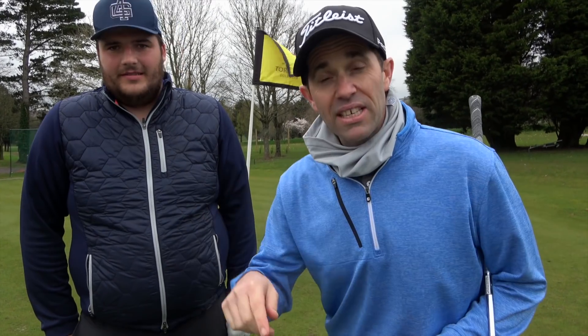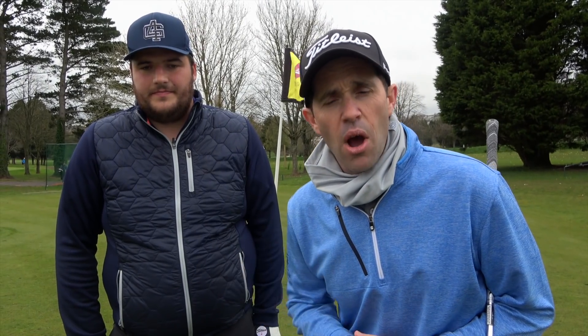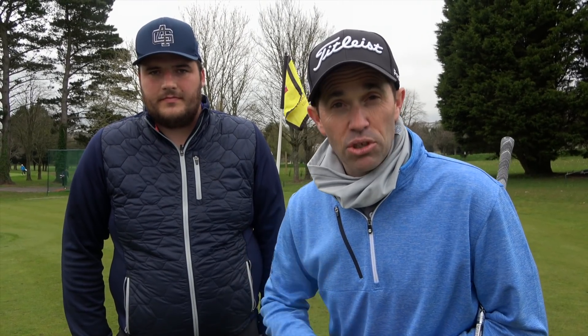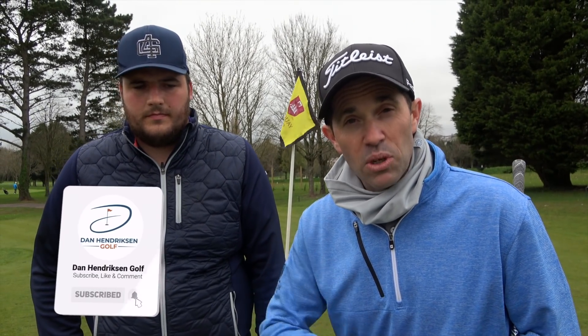Thanks for your time today, Will. That's part two of a series of four that we're going to be doing — we're going to head over to the bunker now. Let us know: are you working on your short game? Is this an area of your game that needs a little bit of work? Hopefully those three basic chip shots can help you. Put your comments down below and let me know what you're thinking from this part of the short game series. If you're new to the channel, hit that subscribe button and give us a thumbs up if you like what you're seeing. Thanks for watching.